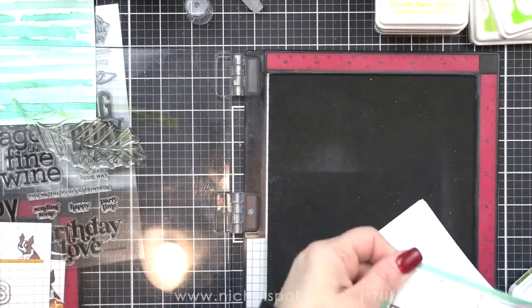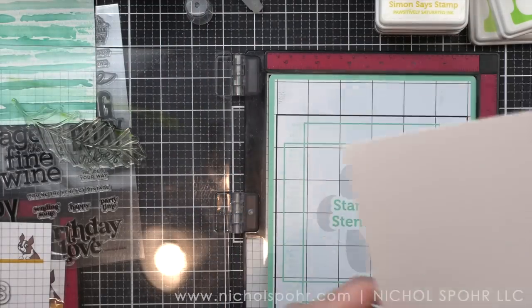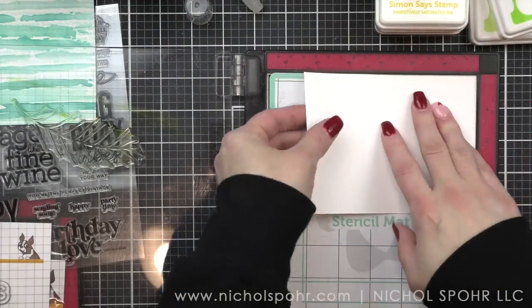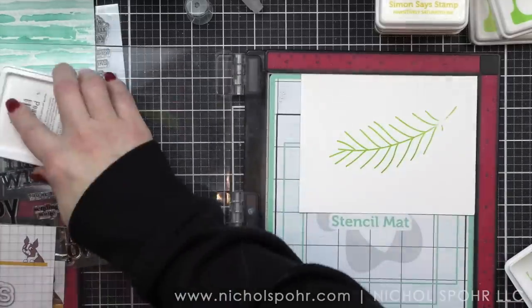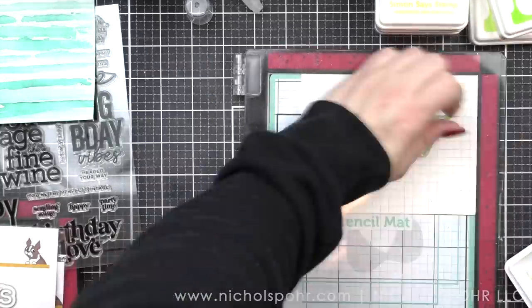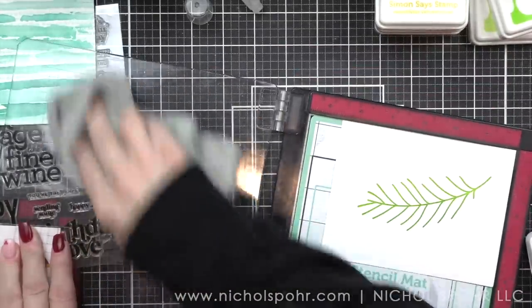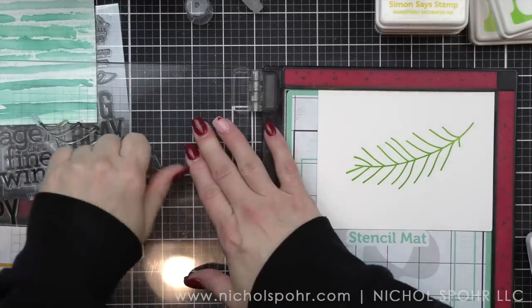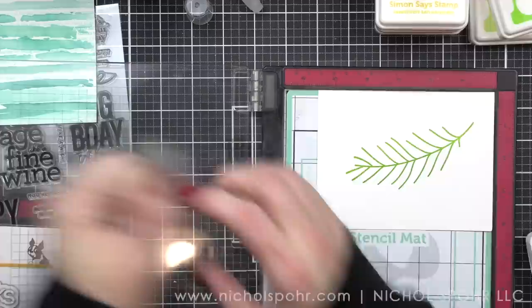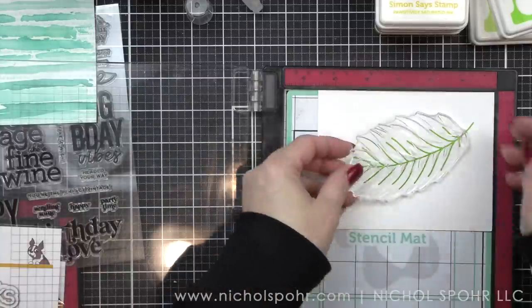The difference you're going to see on these particular cards is the sentiment. I love card designs that will work for any number of occasions or holidays. We will be using Big and Bold 2, another new greeting stamp set from this release, to make a thank you card, a grateful for you card, and a hello or happy birthday card — simply by switching up the little sentiment strip we add with the greeting.